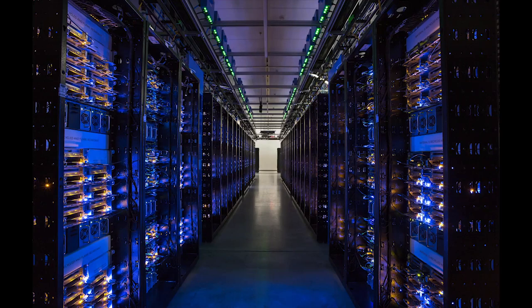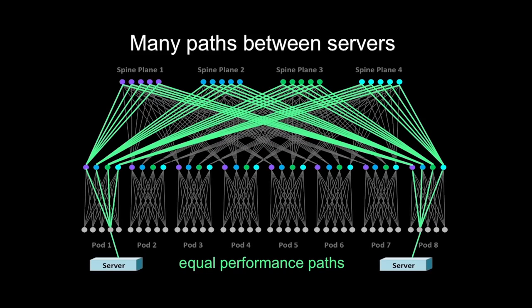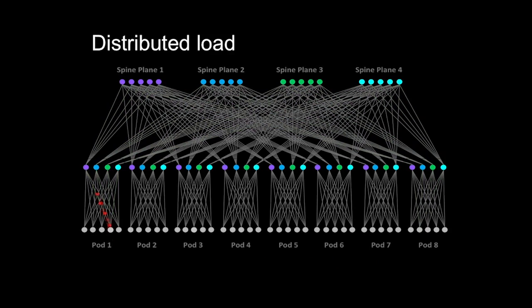Over the last year we've announced different components of this new data center vision as they've gone into mass production and operational reality. First we had to rethink the whole topology. We designed a new fabric topology that gave us the scalability and flexibility that our previous designs didn't have.